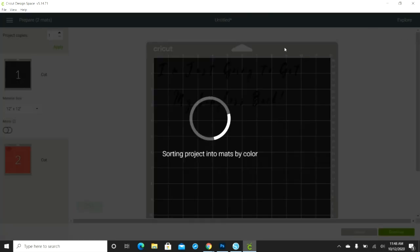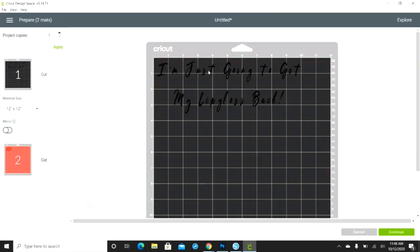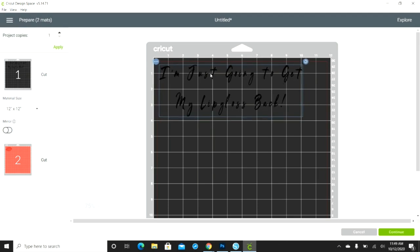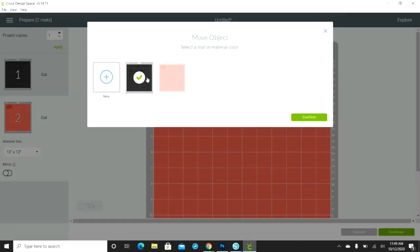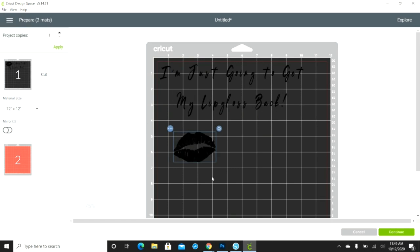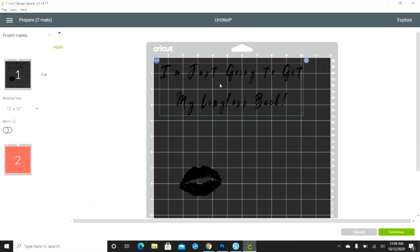Then you go up to Make It and you'll have two separate pieces. To make it easier, since they're both permanent vinyl, I'm going to put them on one cutting mat. I'll click the lips, go to Move Object, and place it on the black mat. You do not mirror permanent vinyl — you only mirror HTV. So we're not mirroring this. The black piece and the red piece are set.